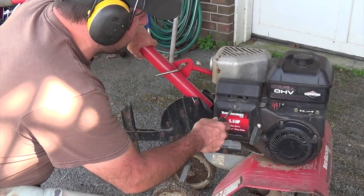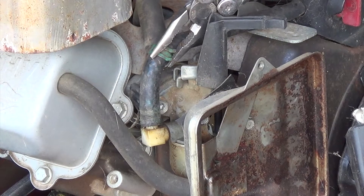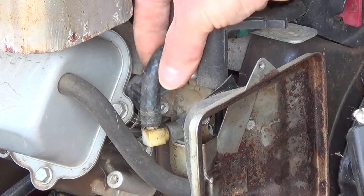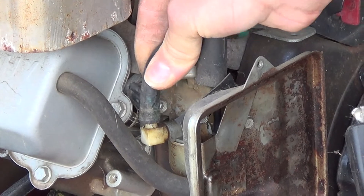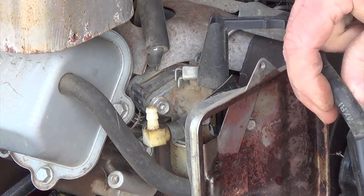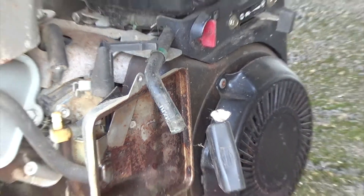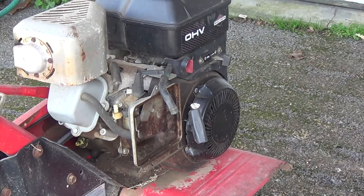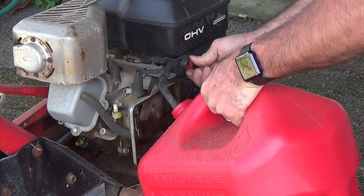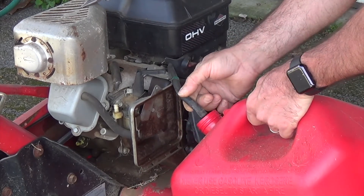Now we just take the air filter off so we can get another one while we're waiting for the next season. Pull the fuel hose off — make sure it's in the off position — pull the fuel hose off and drain it into a gas can. That way we don't have any fuel left in the carburetor or in the gas tank. So go ahead and drain that, then hook the hose back up and start doing the cleanup.